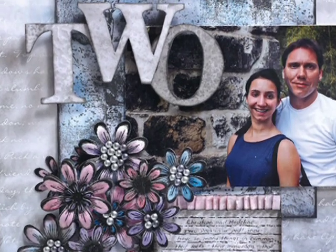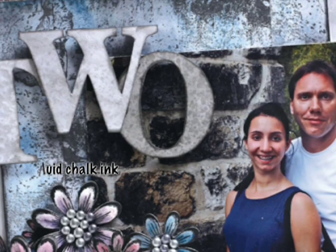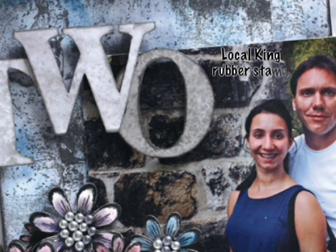The background piece back behind here, the blue, was also done using that resist technique. I stylused over top with some blue fluid chalk ink and then stamped using a Locking King rubber stamp.